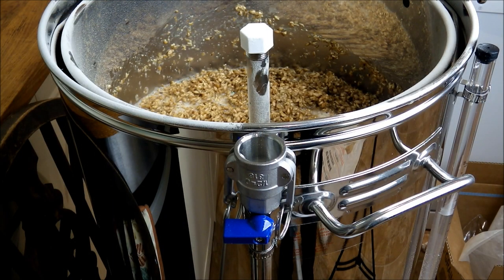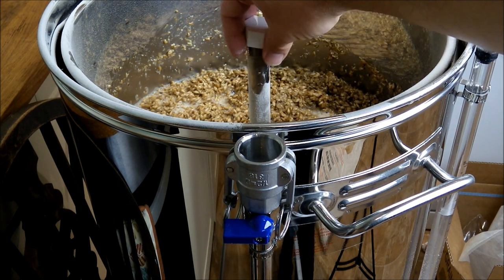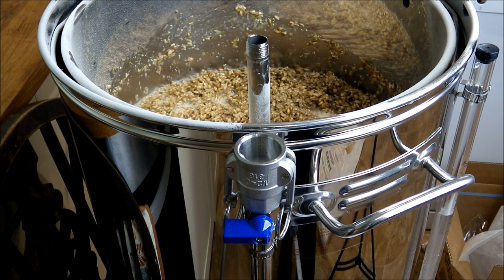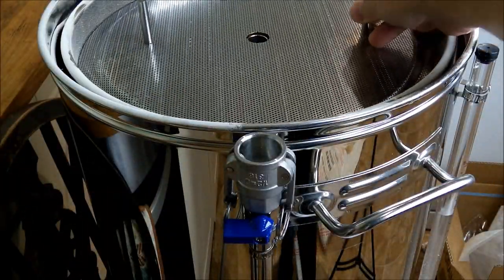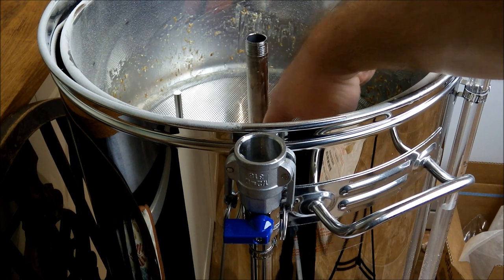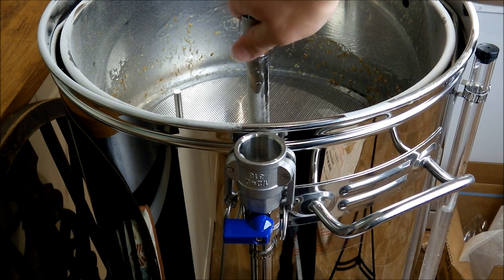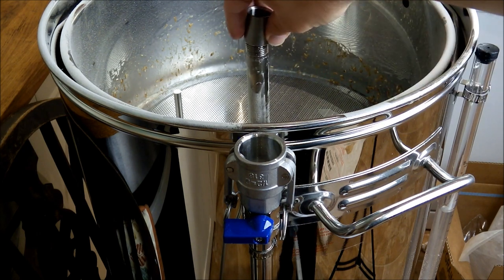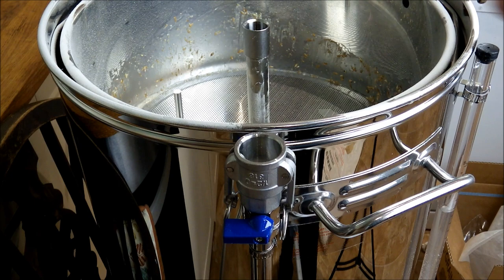Once your grain is all mixed, you're ready to add the top mesh plate. Remove the overflow pipe cap — preferably a two-handed job — and then you've got your top mesh with the two little handles. Pop that down over the overflow pipe so it sits nicely on the grain bed, give it a light push down, and then screw the overflow cap back onto the top of the overflow pipe. After that, you'll want to get your recirculation arm, which is going to recirculate the wort back over your grain bed.